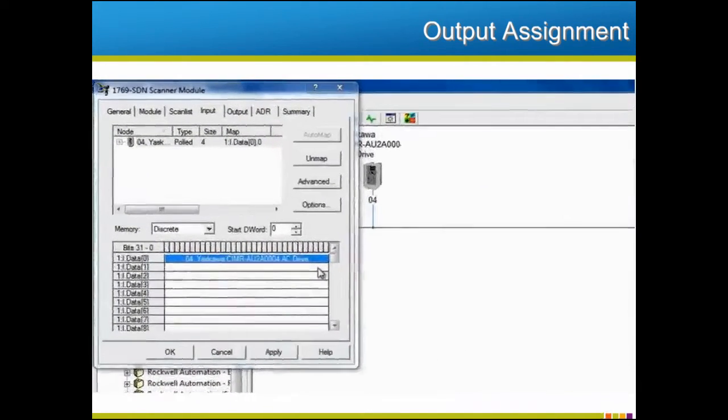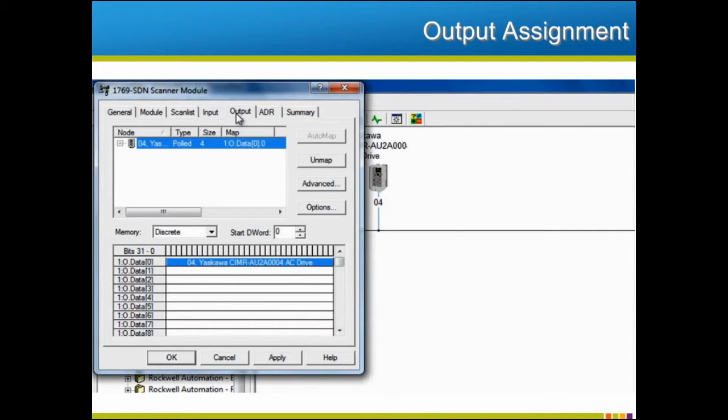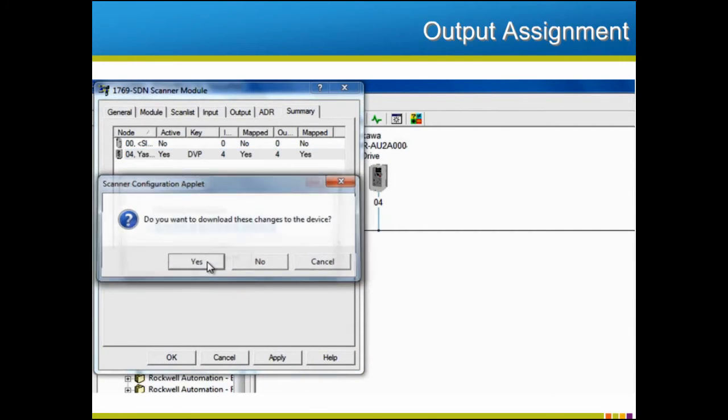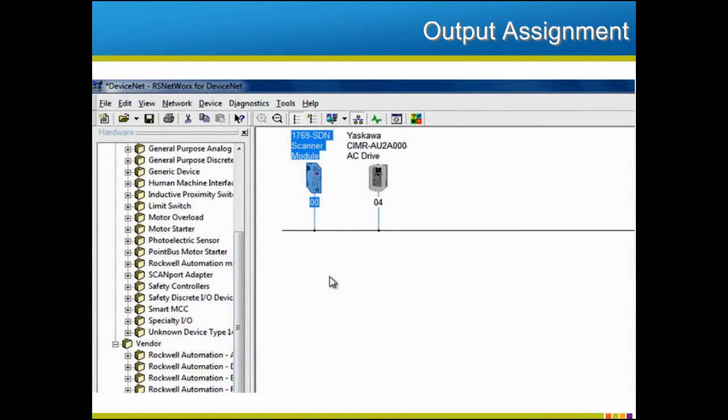The procedure for output is similar to the input process we've just seen. Select the output tab, note how the information was mapped, or remap if needed. Before selecting the Apply or OK button, it may be wise to select the Summary tab. Review the information shown for the device or devices on the map and make sure the information is correct. By selecting Apply or OK, the information will be downloaded to the scanner. By this point, both the scanner and the device have been set up to have the same assemblies configured. Information specified by the assemblies can now be freely sent back and forth between the master and the device.